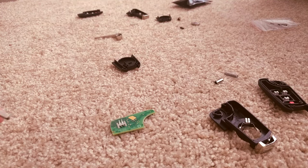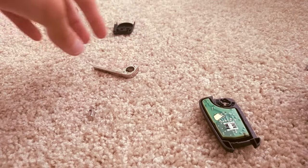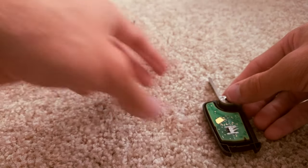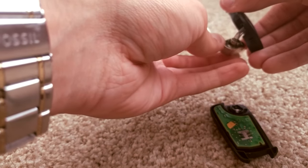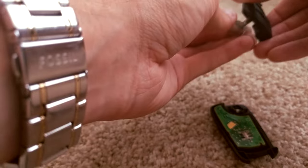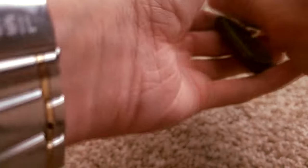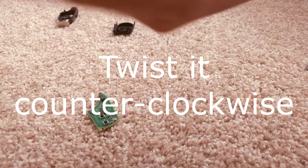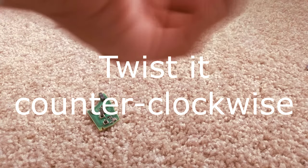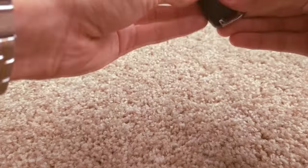I should probably clean this off first. I cleaned up the key — it looks good, nice and clean. So all you got to do is you put the board in, put the key in the open position, put the spring in the back, put the button over the spring, line it up like that, and then you just twist it around twice. Make sure the board's in, otherwise you're doing nothing. Then you close it, put the key in, put this on the back, and there you go.